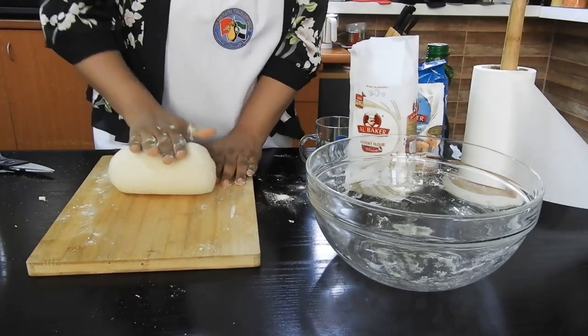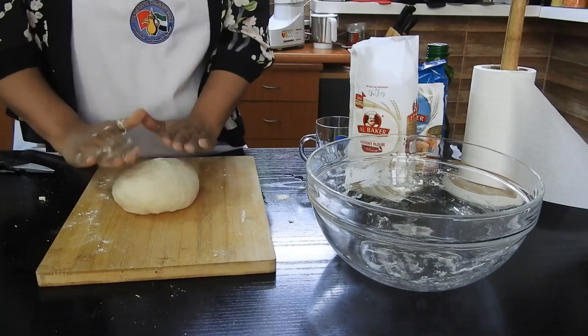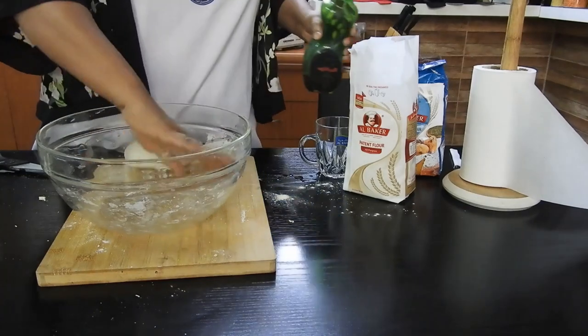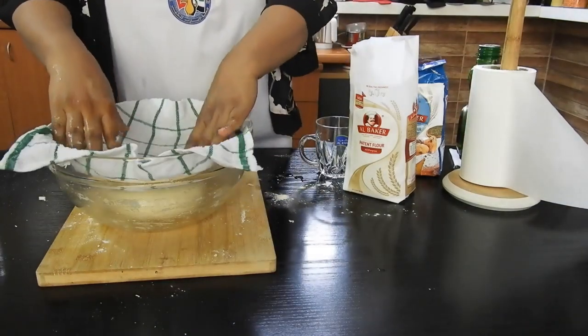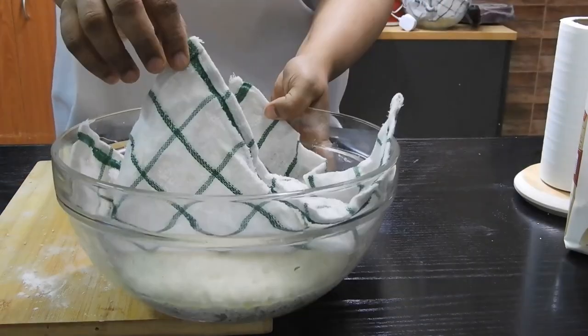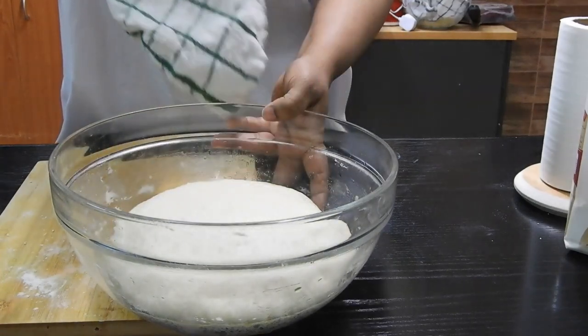After 2 to 3 minutes of kneading, the dough has turned nice, soft, and smooth. I'm going to let this dough rest in the bowl — I'll grease the bowl a little bit with olive oil first. Let the dough rest for 2 to 3 hours, depending on the humidity and temperature of your room.